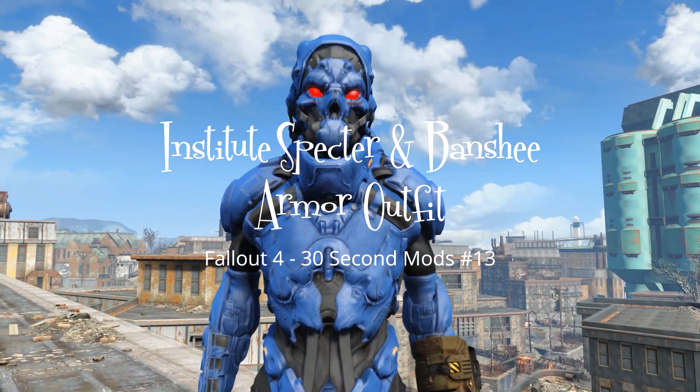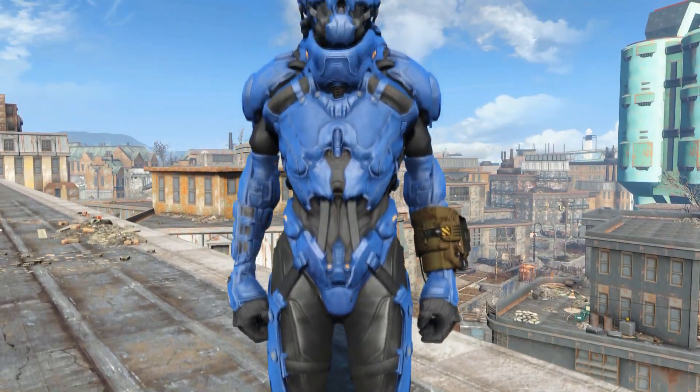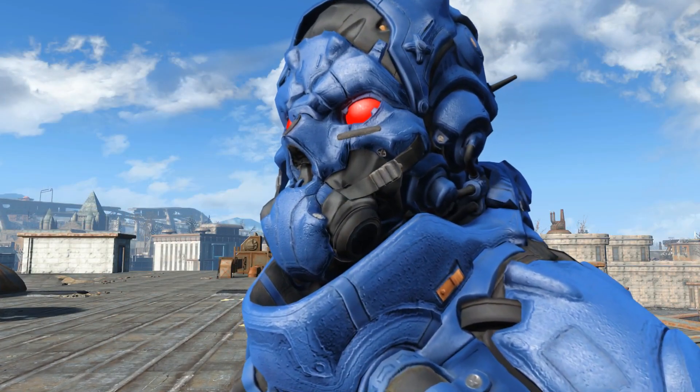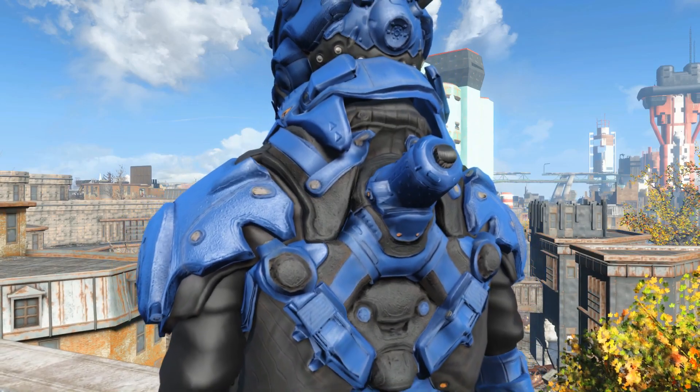Hi guys and welcome back to 30 Second Mods. So today we have Institute Spectre and Banshee Armor Outfit by Reptile Eye. This is a piece of Institute style armor designed for female characters but can be worn by both male and female. It comes in a number of different colors including black and pink and has a light power armor feel to it.